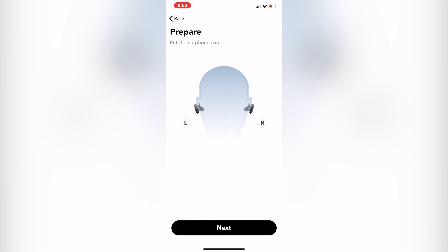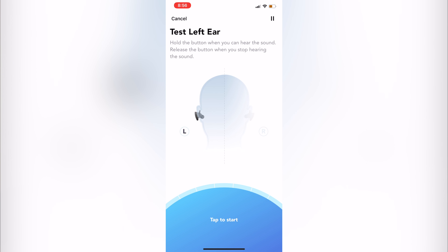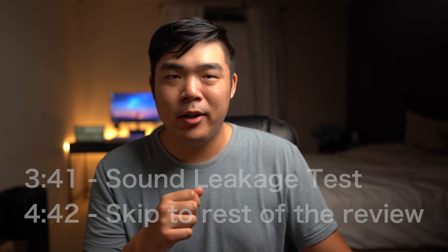The Soundcore app even has a personalized EQ test to see what frequencies you're less sensitive to. I was expecting to be deaf in everything, but apparently I don't hear low ends very well, and it spat out an EQ with raised low-end frequencies just for me. This personalized EQ definitely made the earbuds sound more full after using that setting, though that may not be true for everyone. The app also provides firmware updates to the earbuds.